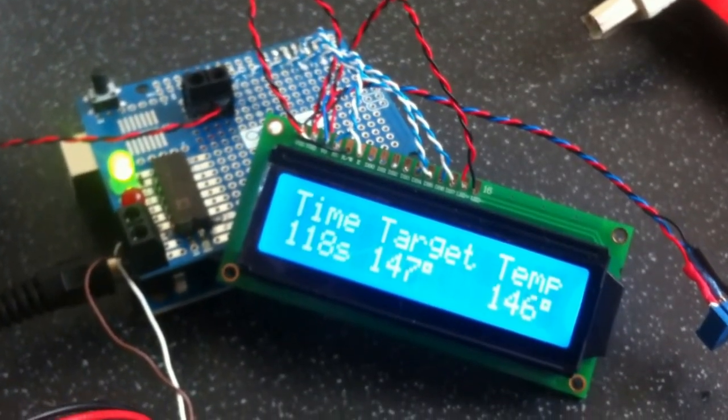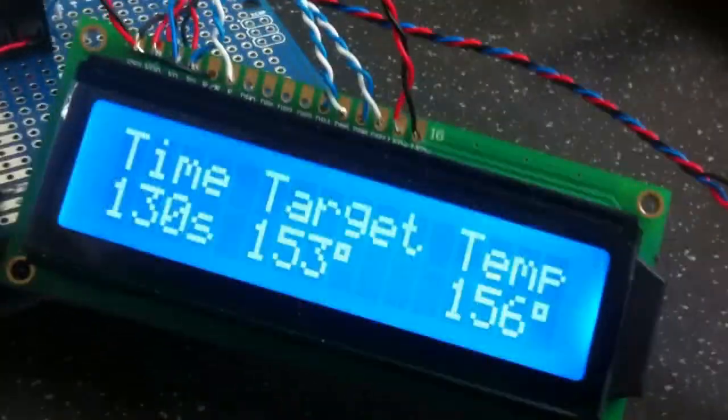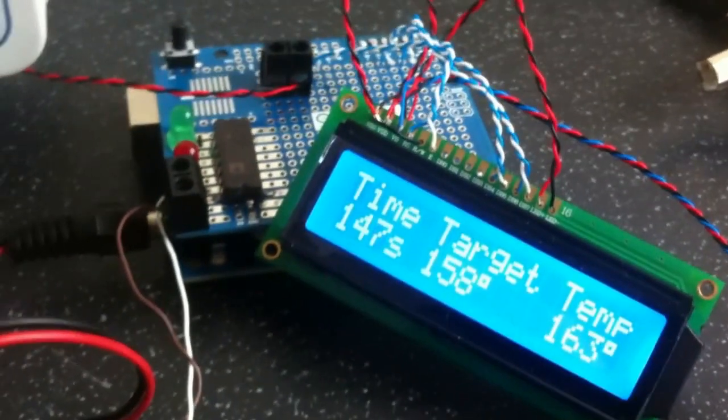So we're nearly two minutes in now. The board looks approximately the same as you'd expect. Temperature is still loading at 150 — we're heading for 220 which will actually melt the solder and reflow the chip. Just running the Arduino off a battery currently, probably work something in so we can actually run it off the power to the oven.